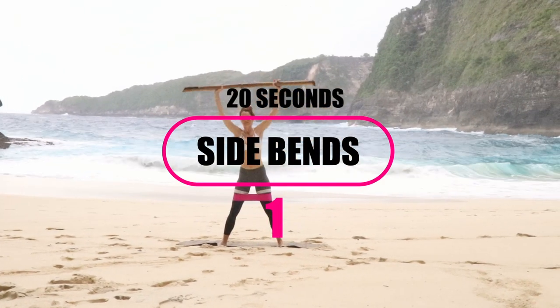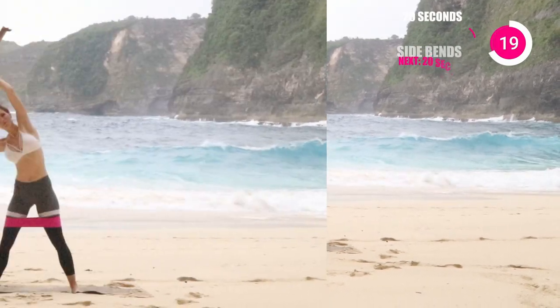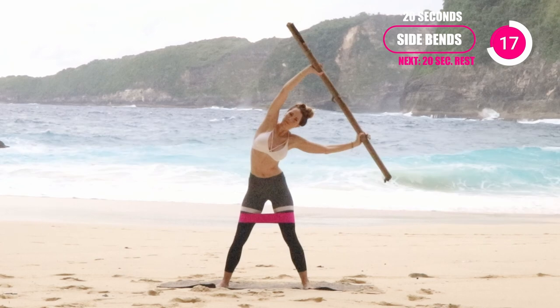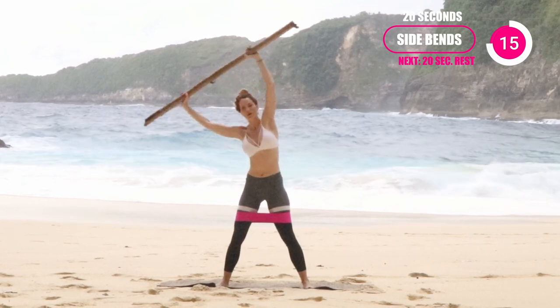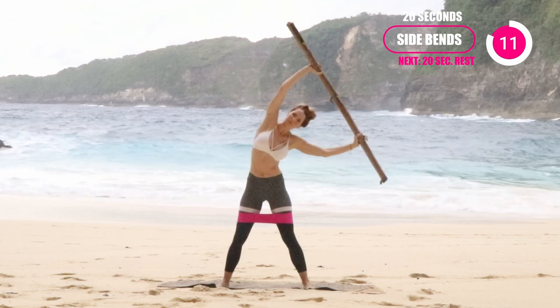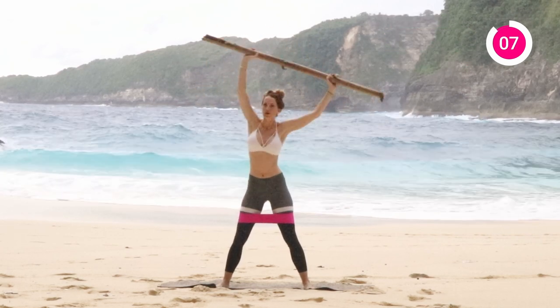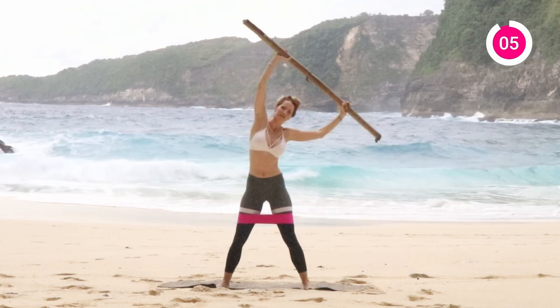Next one is going to be the side bends. So having those soft knees, slightly bend those knees a little bit, drop them down, and you're just going to be going from one side to the next. Here's a trick: if you're a beginner, bend those elbows a little bit, and if you're advanced, keep those elbows straight. That's just going to be adding more resistance into the core, whether you're holding that bar a little closer to you or a little further away from you.